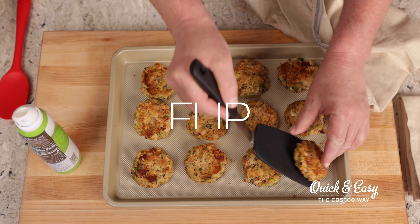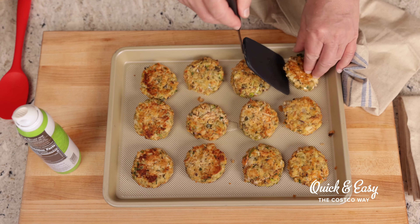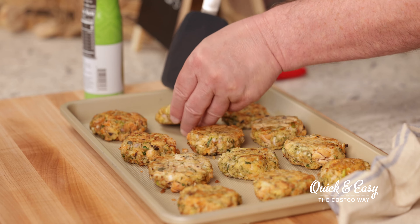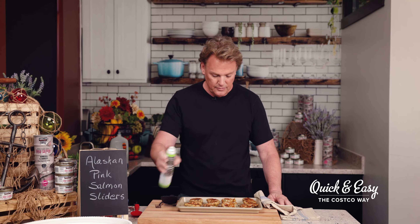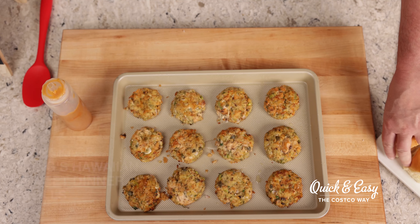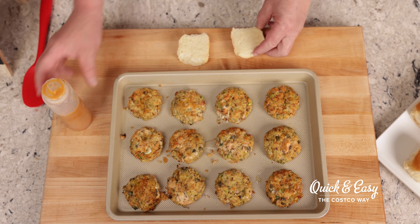Lightly spray the tops of the patties with cooking spray and bake them in the oven for 12 to 15 minutes until the tops are golden brown. I've taken them out of the oven and they're ready to be flipped — look at the color of these, they're perfect, they're golden brown. We're going to spray them again with another light coat of cooking spray and put them back in the oven for an additional five minutes.